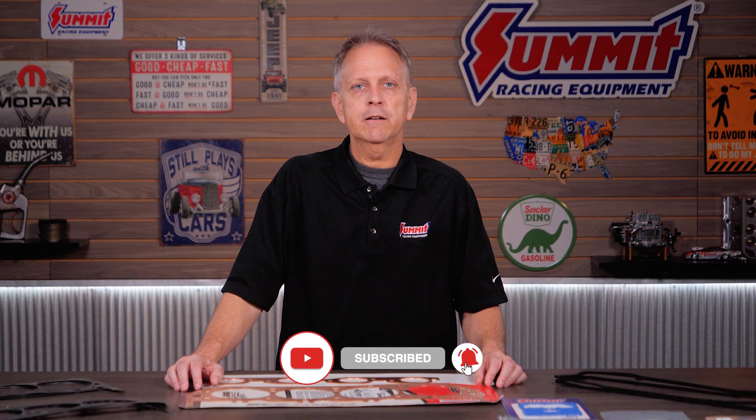But first, be sure to like and subscribe to our YouTube channel so you don't miss out on our latest tech videos, installation videos, project builds, and much more.